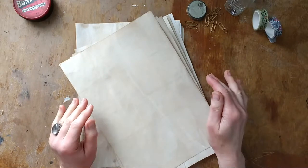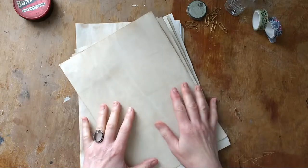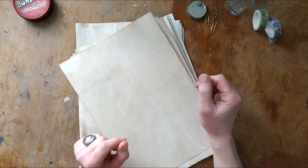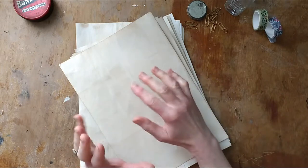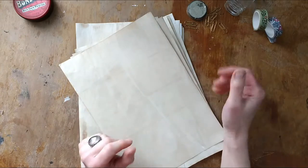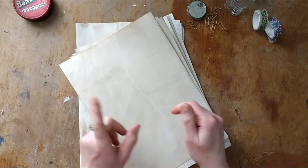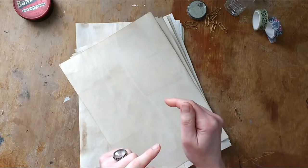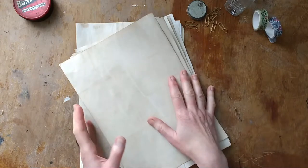I just wanted to let you know about a new product coming to my Etsy shop. It's not a completely new product because I've already got a paper pack in my shop, but I wanted to create more, different paper packs. I've got the Scientists paper pack, and I'm going to put a link somewhere to the video I made about that.